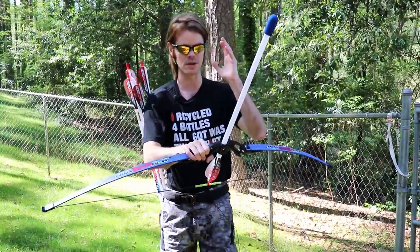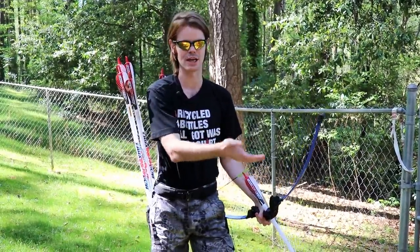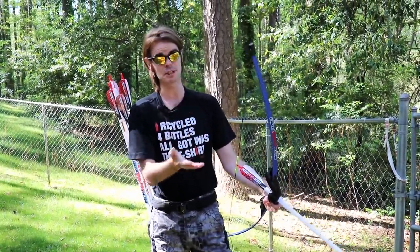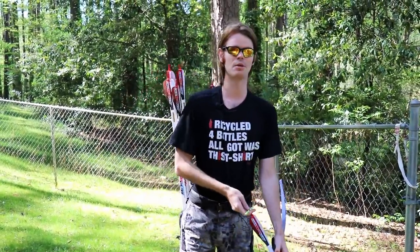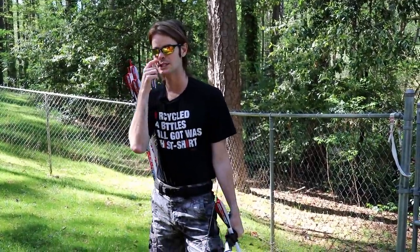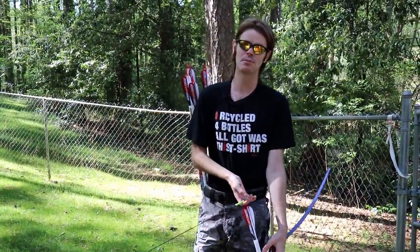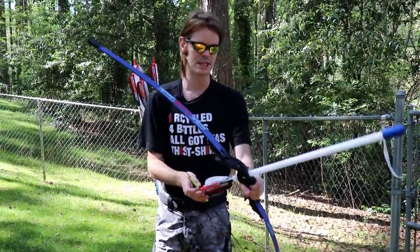I don't need to tout the merits of arrows as a long-range, highly accurate projectile — they're much, much better than darts and always have been. They just have a little bit more of a learning curve. You can always point and click with darts; this requires a little bit more finesse and skill. And there's never been a better time to learn a new skill like traditional archery than now.